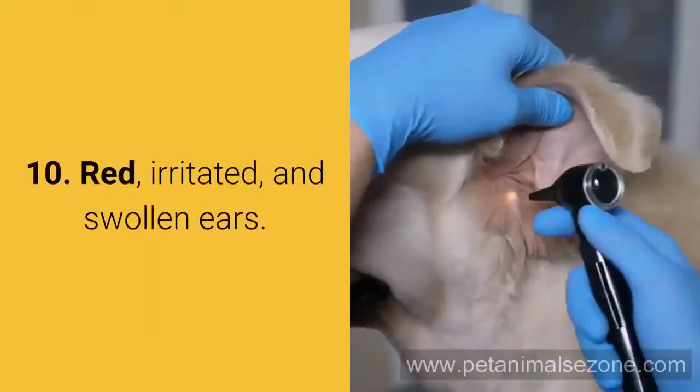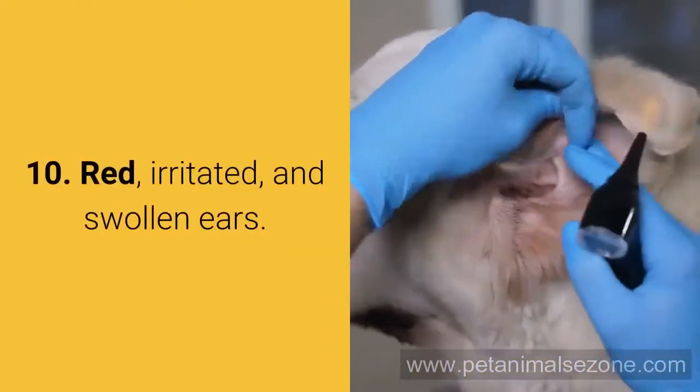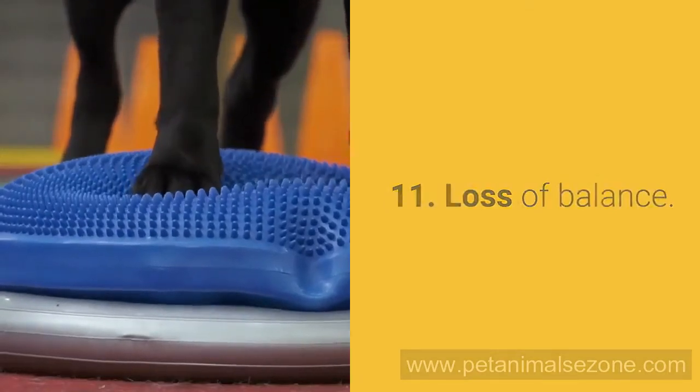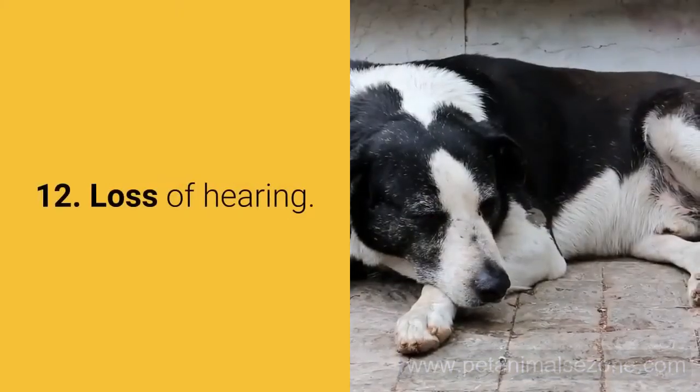10. Red, irritated, and swollen ears. 11. Loss of balance. 12. Loss of hearing.